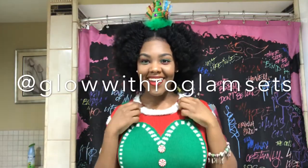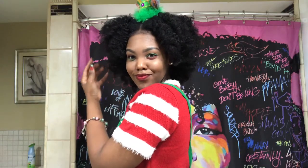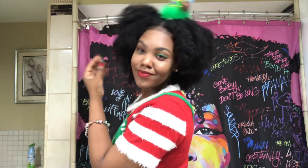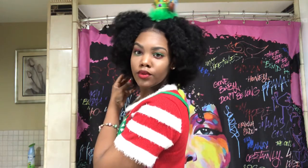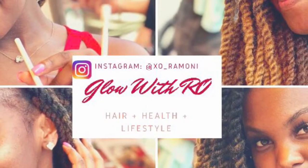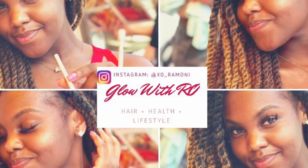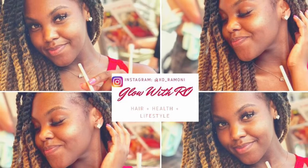One minute while I do my makeup. And I'm back — I did my makeup with Glow With Roe Glam Sets makeup brushes. Here's the finished look. I really enjoyed this look, it was a lot of fun doing it on Christmas, and I hope you guys enjoyed it too. If you like this video, give me a thumbs up, comment, subscribe, tell me what else you want to see, and follow me on Instagram at XO underscore Ramani. Bye!